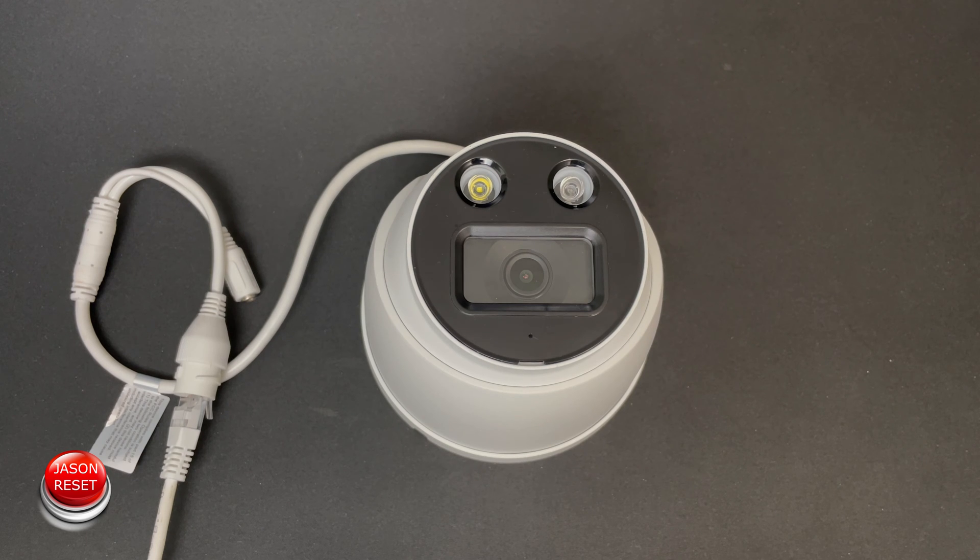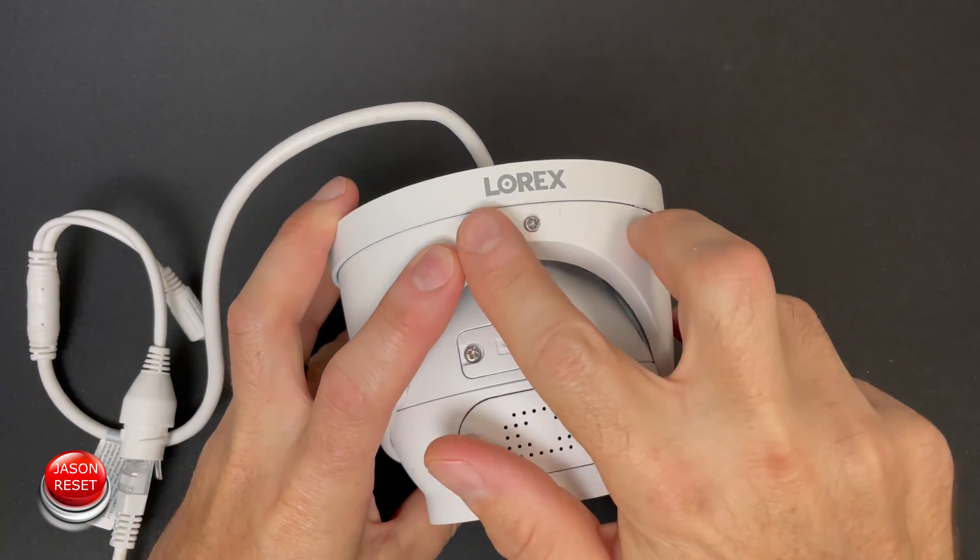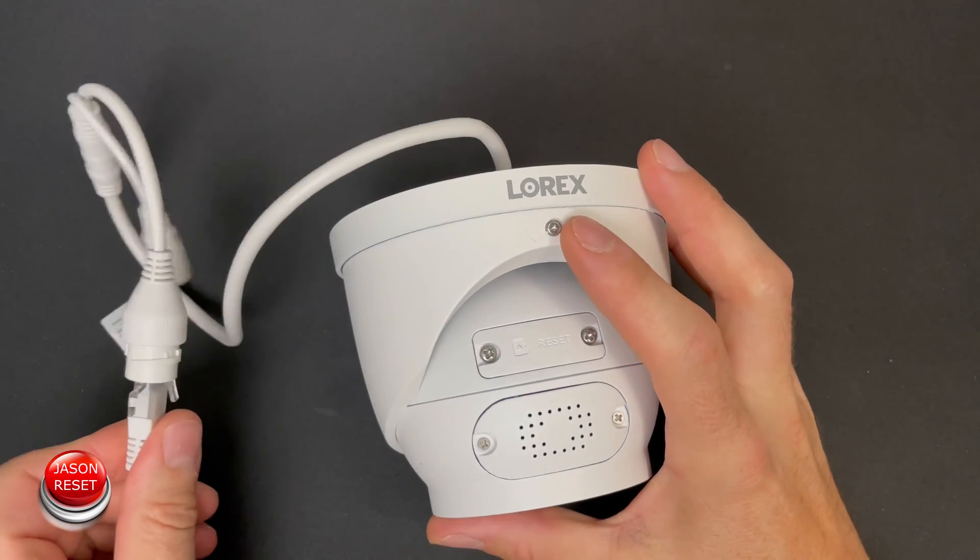Hey everyone, welcome back, I'm Jason. In today's video I'm going to show you how to factory reset your Lorex IP camera.